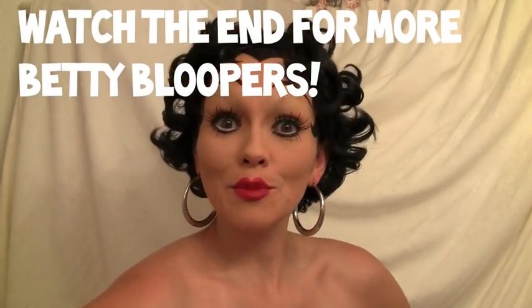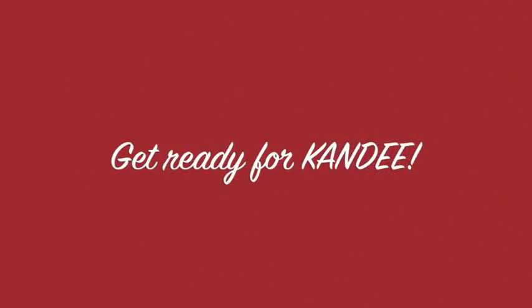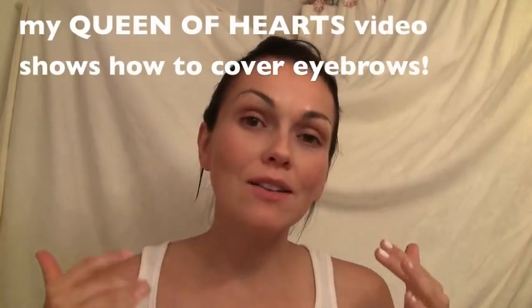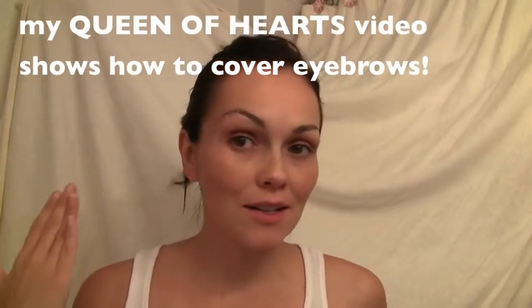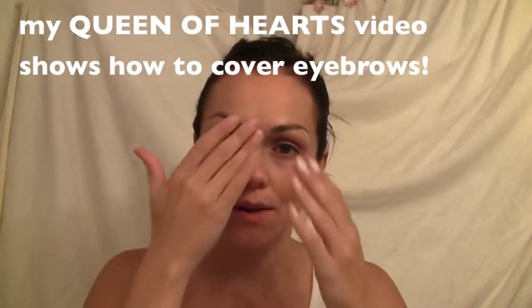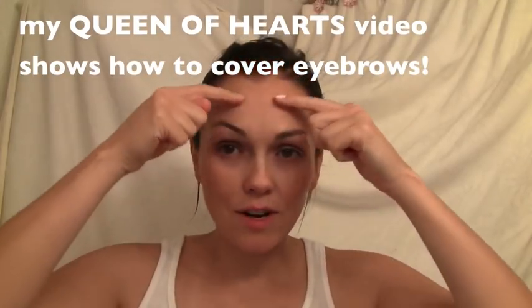Are you ready for me to show you how to get some Betty Boop makeup? To get started with our Betty Boop look, first I concealed my eyebrows. I'm going to do a separate video, but for now you can watch the Queen of Hearts videos because I show how to do that in there, or my Chola Look video — I show how to conceal the eyebrows there too.